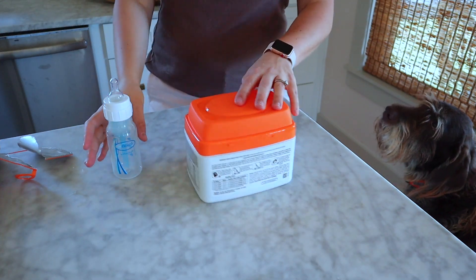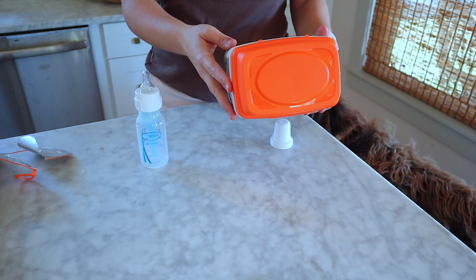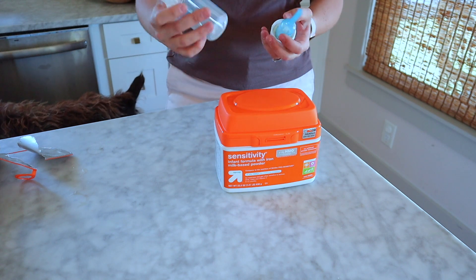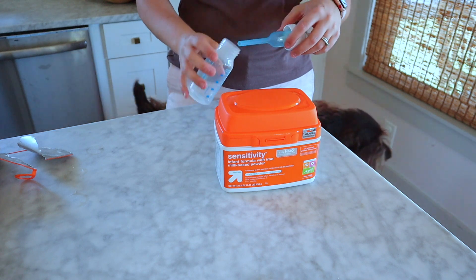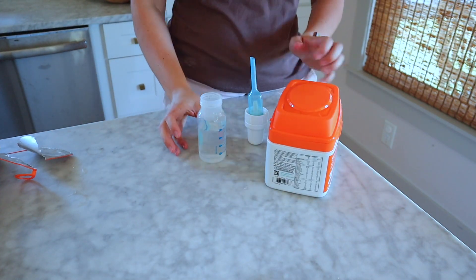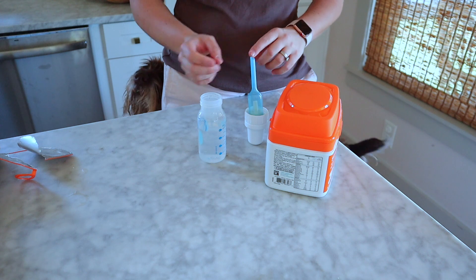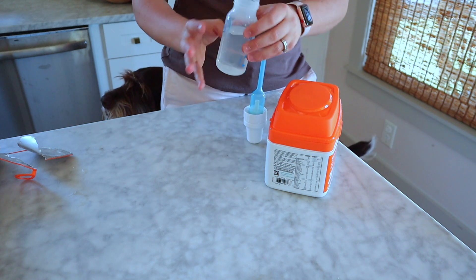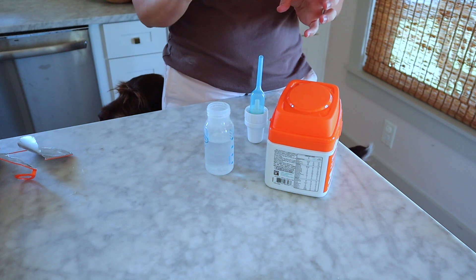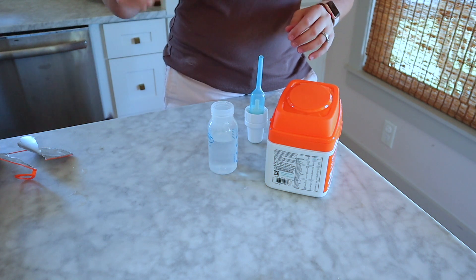Let's talk about formula prep. You want to read the back of your formula and see what their recommendations are. This formula wants us to do two fluid ounces of water for every unpacked level scoop. First thing I'm going to do is fill up this four-ounce bottle, so I'm going to make four ounces. Technically, if your baby is less than three months old, has a weakened immune system, or was born premature, you'd use boiling water. I'm going to pretend the baby I'm preparing this for is older than three months and doesn't have those considerations, and I'm going to make it with the water I have.